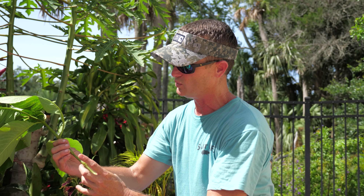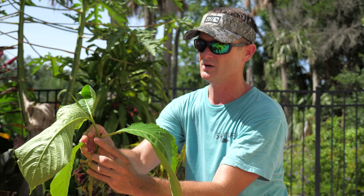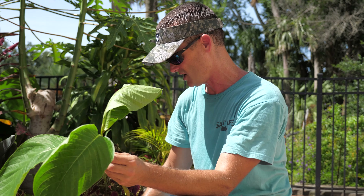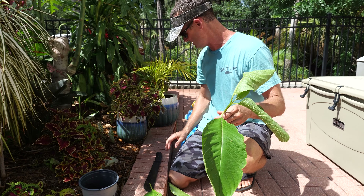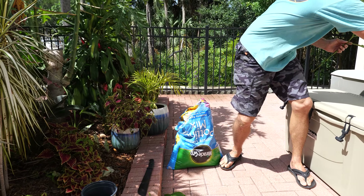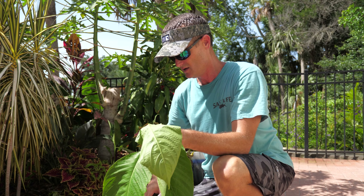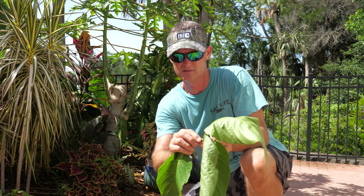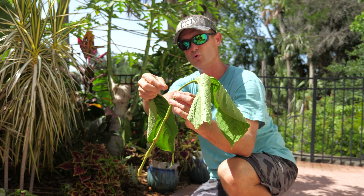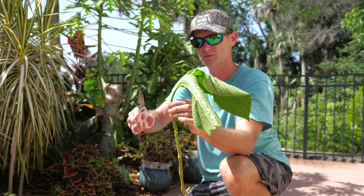It's very easy to propagate a Brazilian red cloak. You can start with any cutting like this — take off some of the bigger leaves. I usually take them off all the way up to the very tip top. You see I had to pull a little bit on that one; I don't want to pull and rip it. I can use that machete or a pair of scissors and get real close and just cut it, but typically you should be able to break it. See that one there — I didn't pull and make a long rip down the plant.